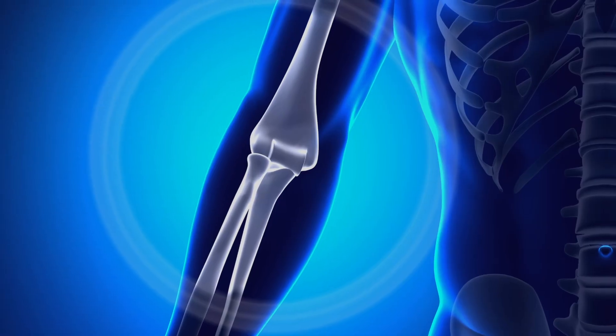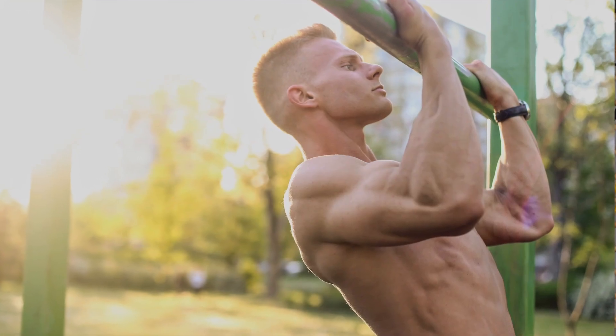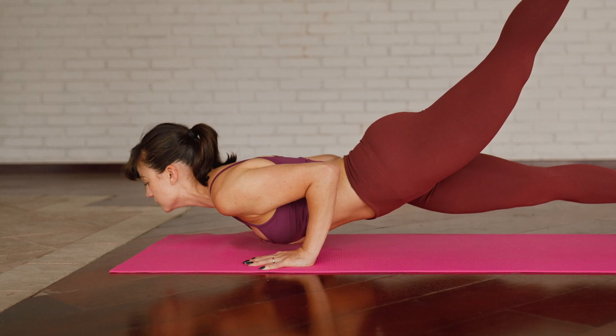Welcome back. Today we're going to be going over the elbow CAR. The elbow is our first hinge joint. Just like the knee, it has flexion and extension, but it also has rotation. The elbow's ability to rotate is going to dictate a lot of our success in upper body exercises. We want to make sure that we have enough rotation for certain exercises, and that we're maintaining it by intentionally moving through that range of motion.